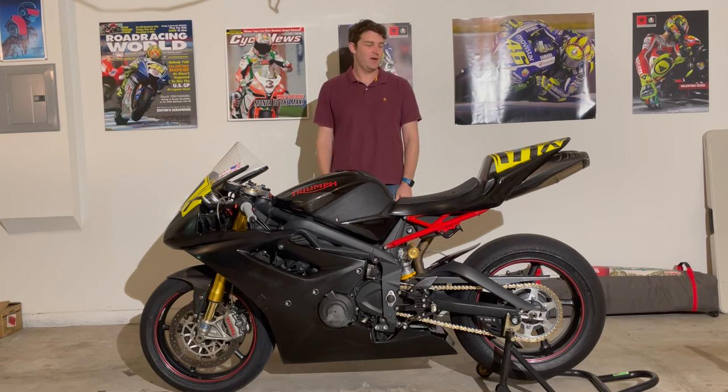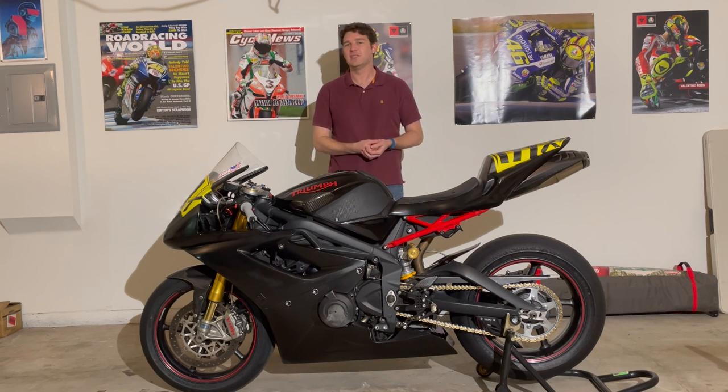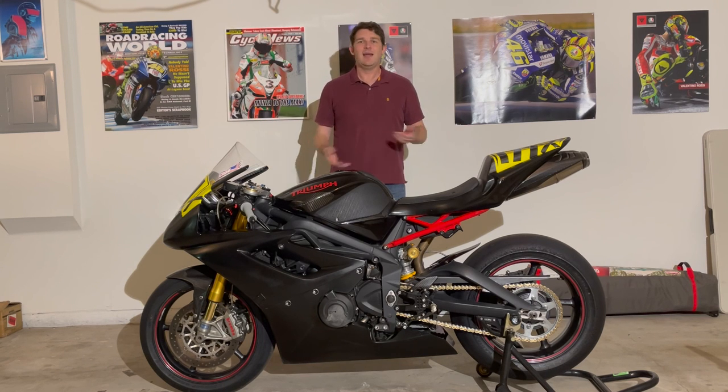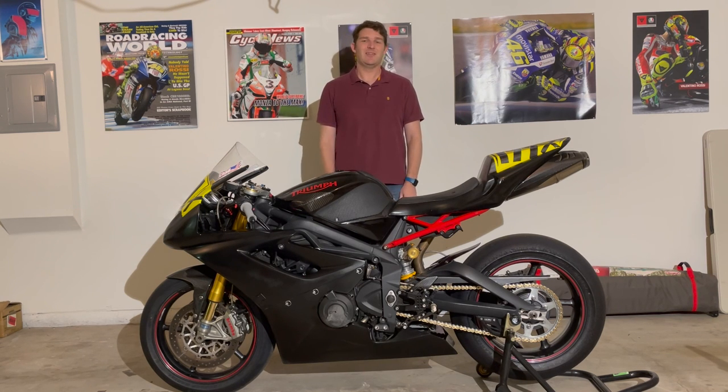That's my 2012 Triumph Daytona 675R race bike and all the little bits and details about it. I hope you enjoyed the video — if you did, be sure to give it a like, consider subscribing to see the race videos I'll be posting next week, and drop a comment below letting me know if you have a track bike or have ever thought about club racing. Wish me luck while I'm out there racing! Turn on notifications, check out the rest of my content — I'm an avid track day enthusiast and club racer. Let me know if you're thinking about building your own track bike, and I'll catch you in the next one.